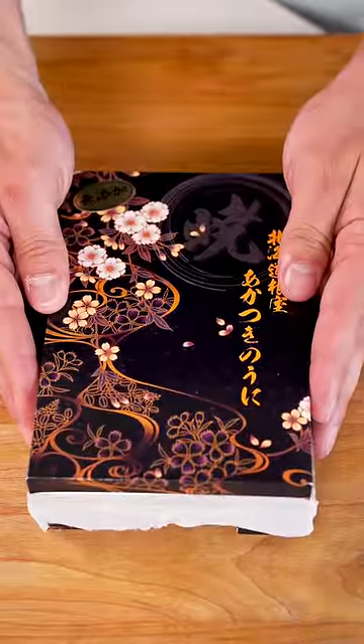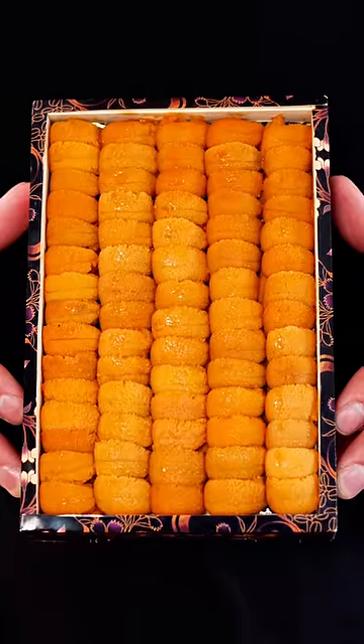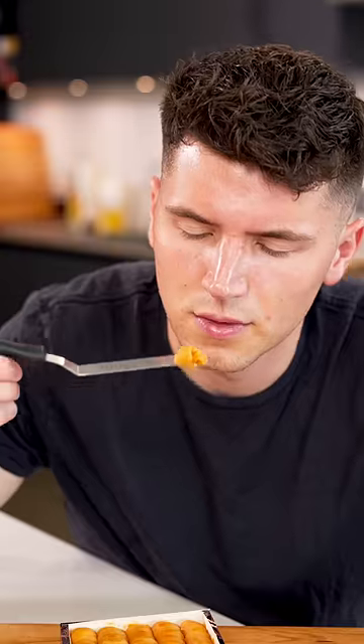Let's make sea urchin pasta. This is the world's most expensive sea urchin. It's called bafun uni, which translates in Japanese to horse manure because of what the sea urchin looked like underwater. But each single piece costs almost $5. It tastes almost like butter, so let's make some pasta.